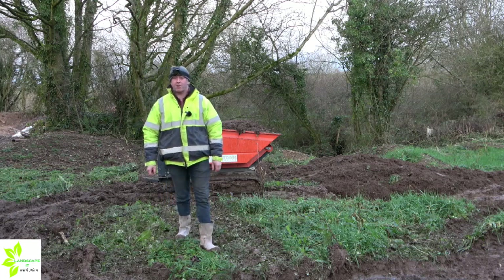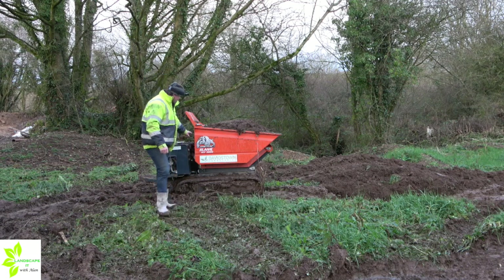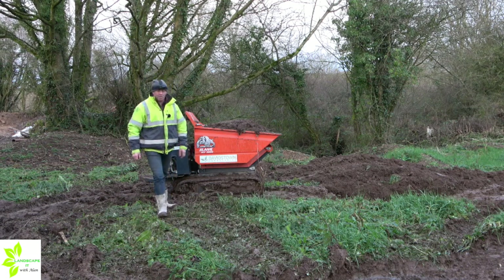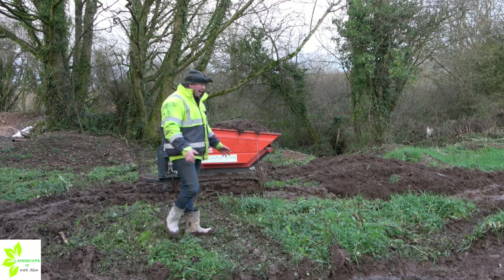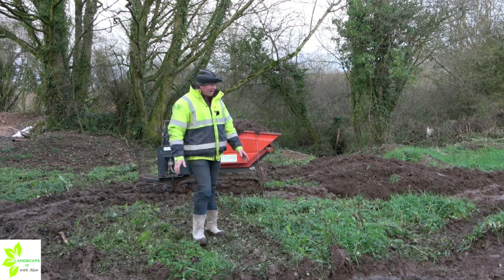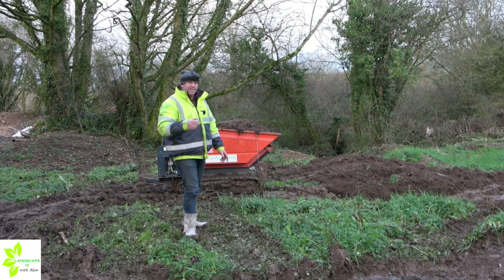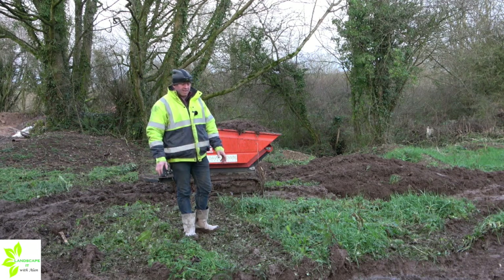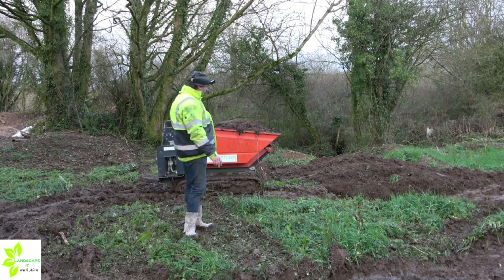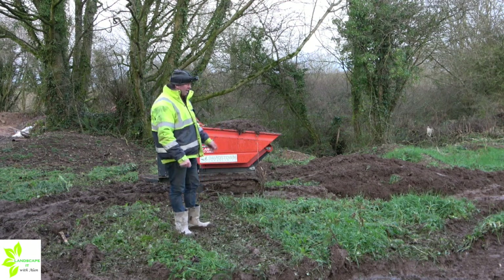Hello folks, welcome back to part 2 of our video on the track dumper, the Slane HT 1000. As you can see, ground conditions where we are at the moment are quite tough. We're in probably the wettest part of the year when really we shouldn't be working in these conditions, but it's probably a good test to put this machine through its proper paces and see what it's capable of doing.